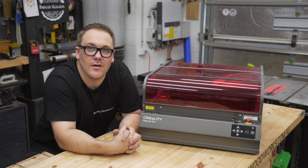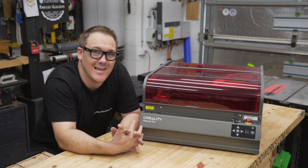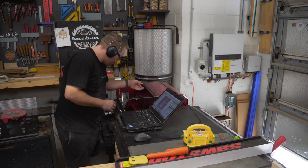In this video we're going to go over some of the features of this unit that I think make it a must-have in the workshop, and we're also going to put it through its paces and make a product that I think is in huge demand.